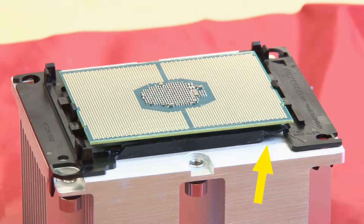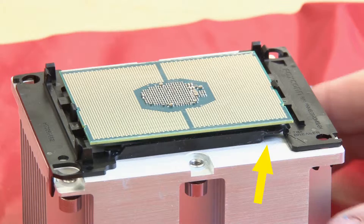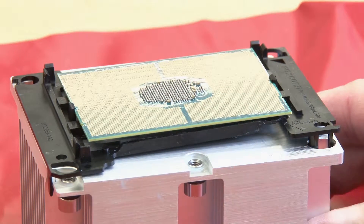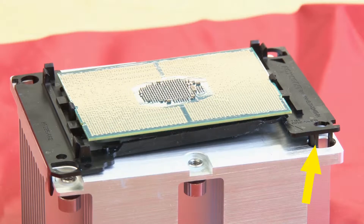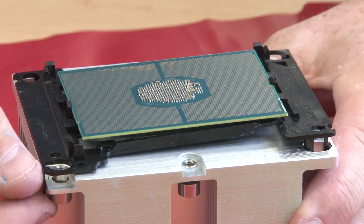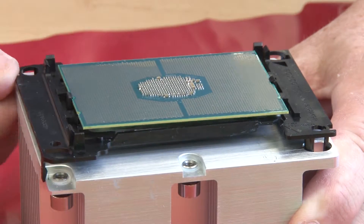Locate the pry notch and disconnect the nearest retainer clip. Place a standard head screwdriver into the notch near the clip and carefully twist the screwdriver counterclockwise to loosen the retainer from the heat sink. Disconnect the remaining clips in counterclockwise order.